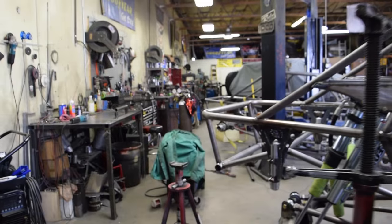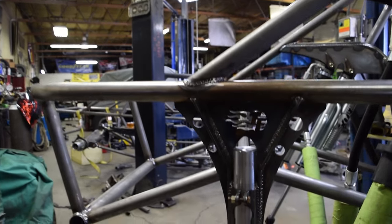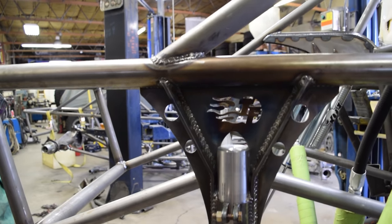Hi, my name is Derek Trent. I'm the owner of Trent Fabrication in Sparks, Nevada. We build off-road race cars and off-road recreational buggies. We specialize in chassis building. We also do rolling chassis and turnkey buggies. It basically involves every part of the car building process.